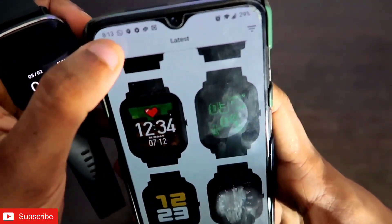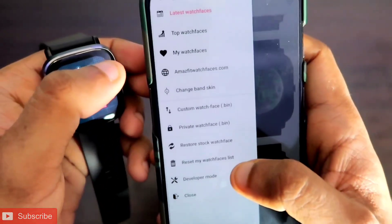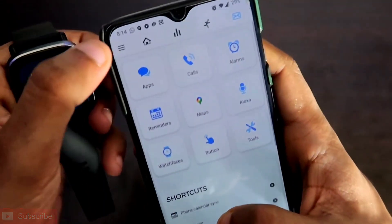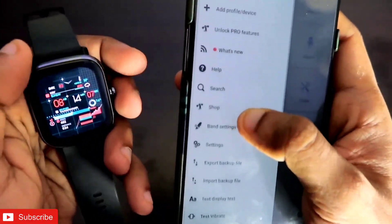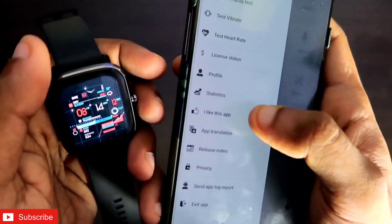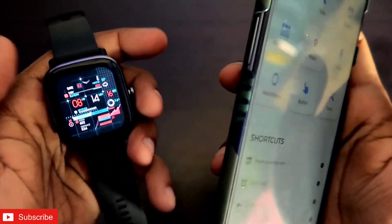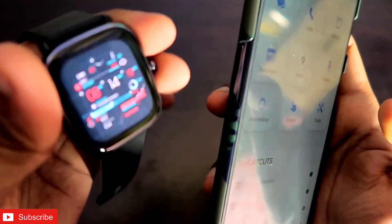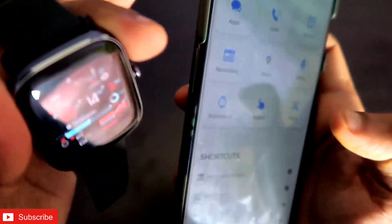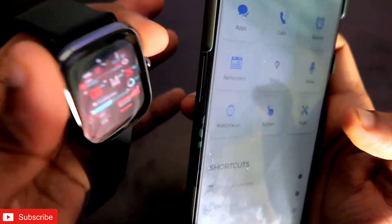Once your watch is connected with the Zepp app, come to the Notify app and make sure your watch is also connected with the Notify app. You can test some functions to confirm — if it is connected, you can test the vibration. If the vibration happens, your watch is connected with the Notify app as well. Here I click on test vibrate and my watch is vibrating, which confirms it is connected with both apps.